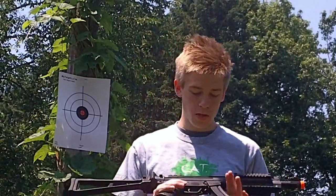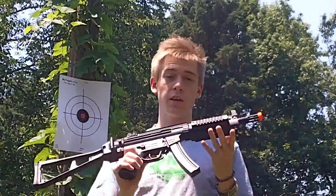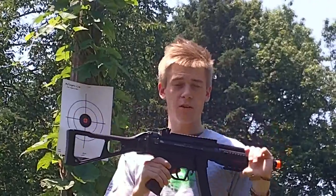Hey guys, it's Dan Wickerbath of Airsoft here with the GSG 522 RAS Electric Blowback AEG. This is the shooting test, and this gun was given to us for review and shooting test by airsoftstation.com. Make sure you go check their website out.